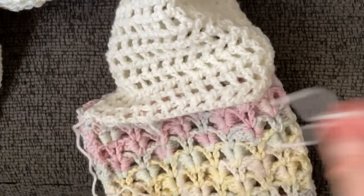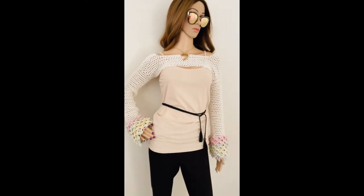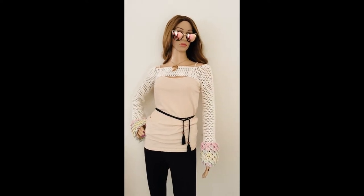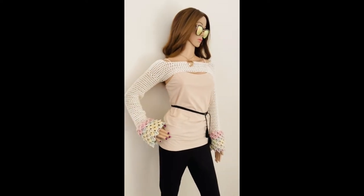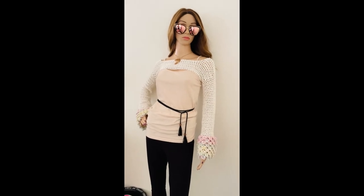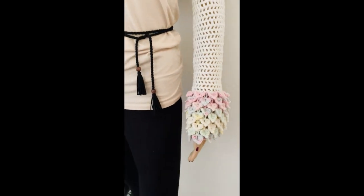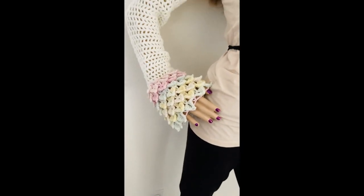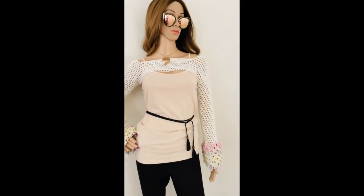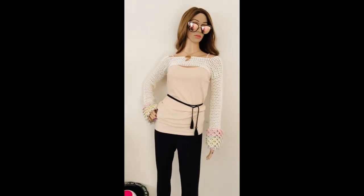Here's the big reveal! My mannequin is a size four or six — a very small fit — and it fits her extremely well. It fits me pretty well too. Look at those sleeves — super cute, and you can even get your thumbs through those holes. It's a quick one-day project that doesn't use much yarn, and the yarn is very affordable. Why not give it a go?